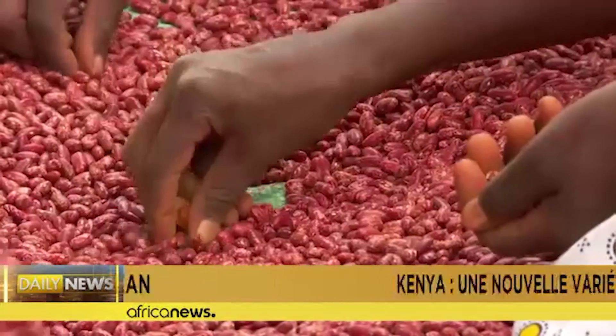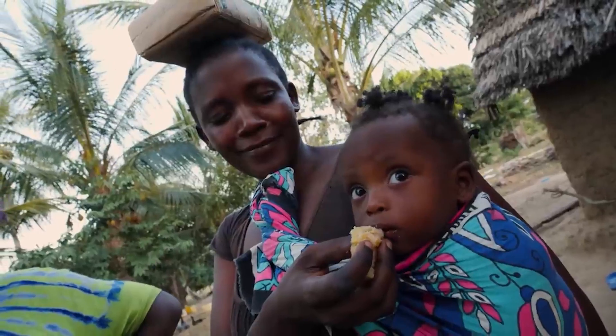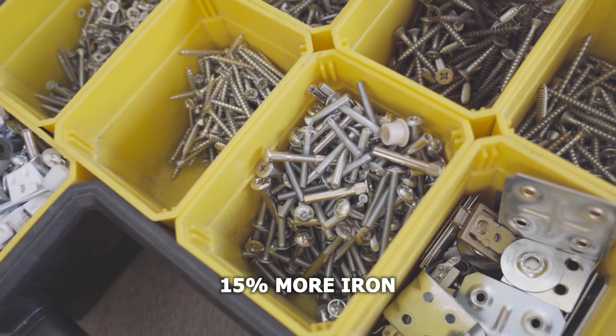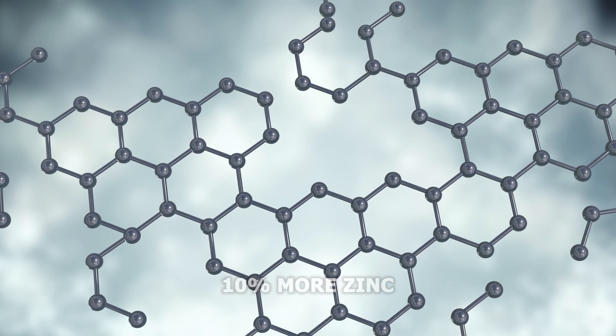Farmers in Kenya are now using these super beans to feed their families when water is scarce. I call them super beans because they are heat and drought tolerant, they cook faster, and they contain 15% more iron and 10% more zinc than normal beans. Plus, they've been developed only recently, but farmers already love them, as this one can tell you himself.